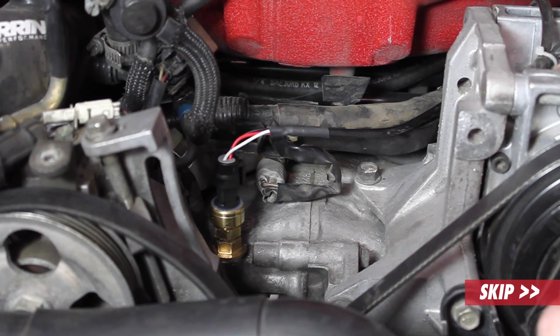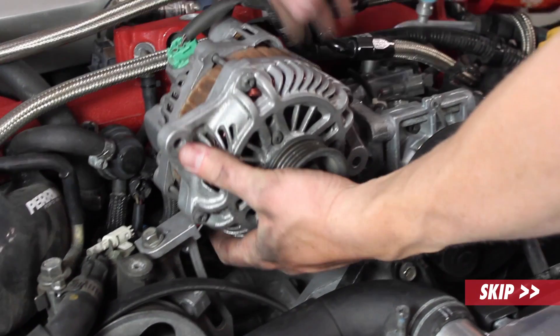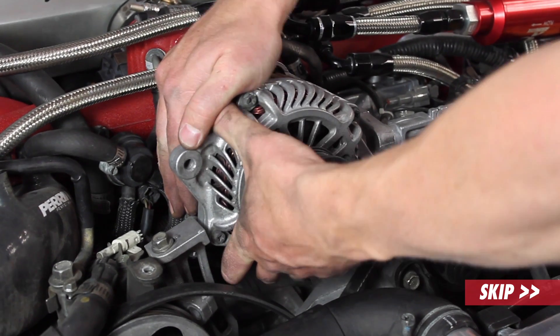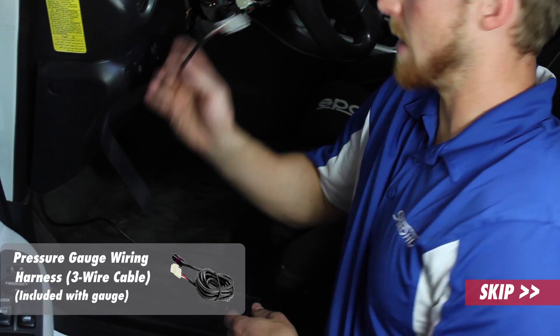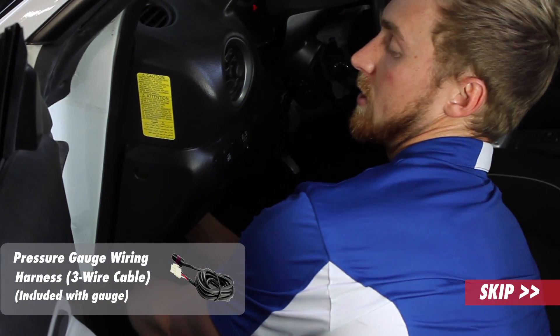Now we can get the alternator back installed. Just install it the opposite way that you took it out. We already have the PSI harness routed through the firewall, so I'm just going to stick it up underneath the dash towards the cluster where I have the gauge pod installed.